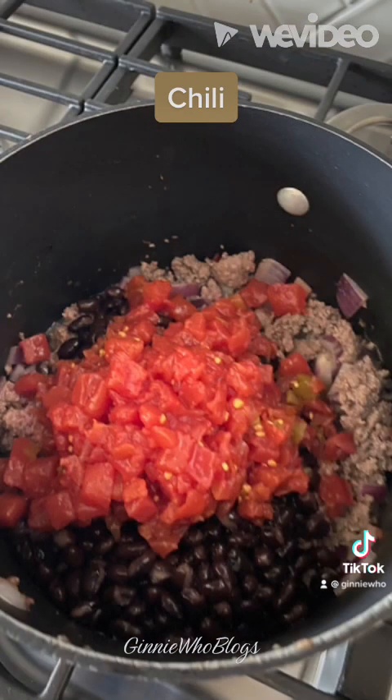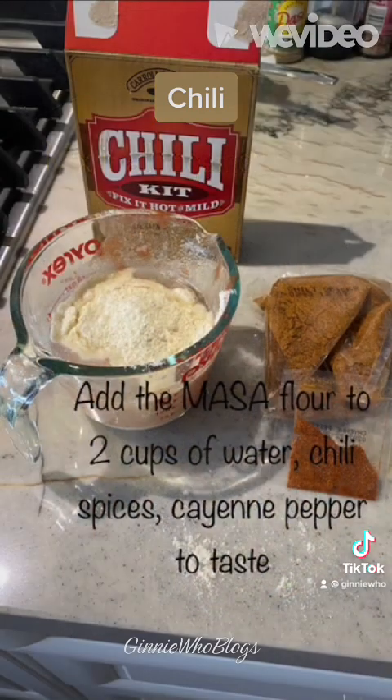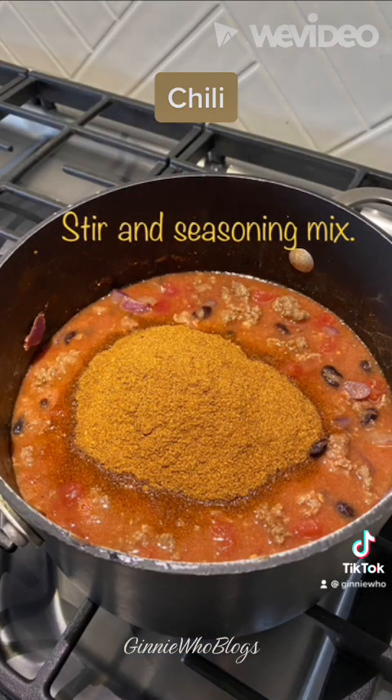Then you want to take your Carol Shelby's chili kit and pour one cup of water into your bean mixture, then take a half cup of water and mix your masa flour into the water and stir. Then you want to add this to the chili. Then add the seasoning to the meat mixture and stir.